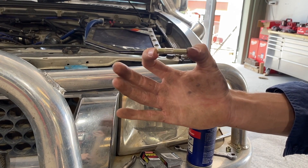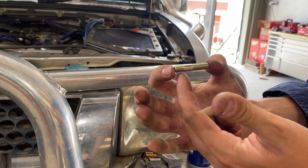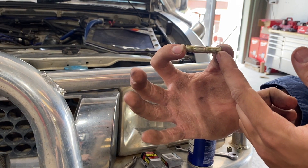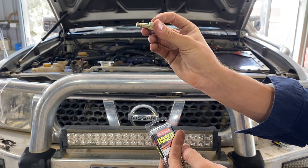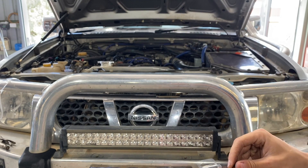I just want to make sure that when you're putting these turbo studs or exhaust studs in, you put the short side into the turbo and the long side is what you put your nut on to pull the exhaust dump pipe into the turbo. A good way to get these in — wind your nut all the way on and then wind that stud into the back of the turbo using the nut as the drive. So we're going to put these in now.